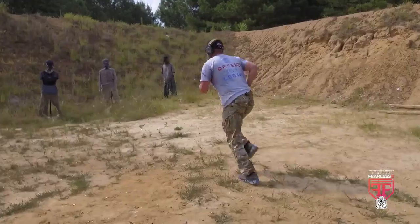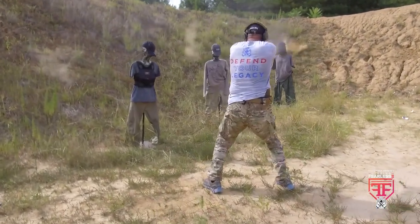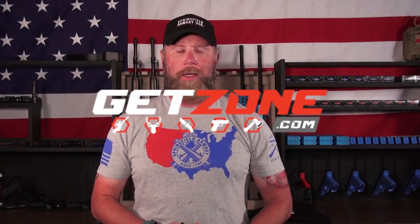It's been in some really hot conditions — dust, sweating all over it, been in the dirt — both men and women shooting it, and really no issues whatsoever. No malfunctions at all, and quite honestly, it's pretty dang accurate right out of the box. So if you're looking for a reliable concealed carry handgun that's small, lightweight, and conceals very easily, go check out the new XDS Mod 2 in 9mm. You can see more of it in action on Springfield Armory's Finding Fearless 2 — check us out on GetZone.com.